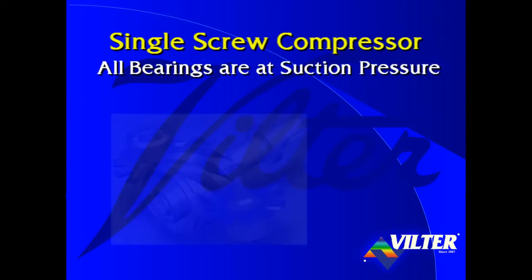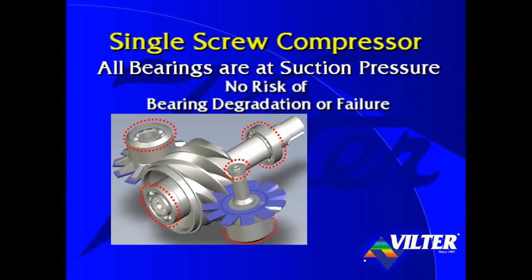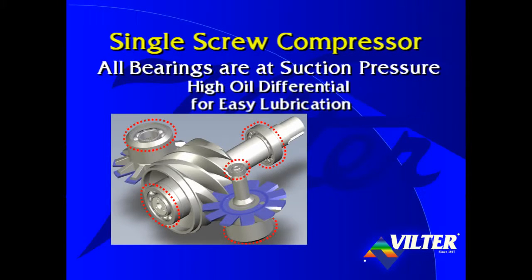All of the single screw compressor's bearings are at suction pressure. With the single screw, there is no risk of bearing degradation or failure due to liquid ammonia washing oil off of the bearings in the discharge gas stream, since there are no bearings in the discharge gas stream. This feature allows the success of Viltor's cool compression technology. Further, lubrication of the bearings is easily achieved due to the high differential pressure between the oil fed to the bearings and the low pressure at which the bearings operate.